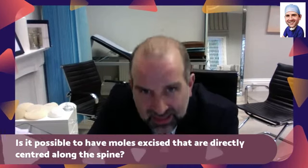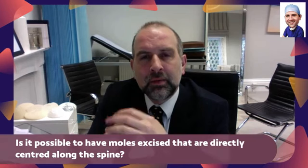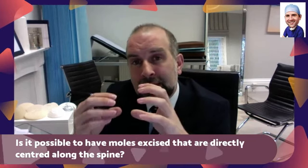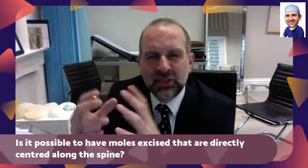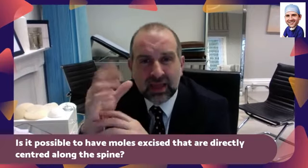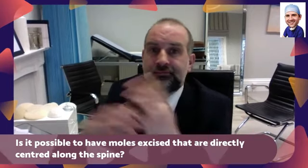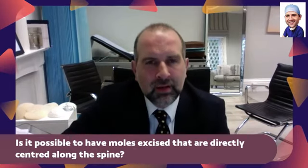The only issue with it being over the spine is that if you move, it can be uncomfortable and it can put the wound under tension. That would make us be a bit more wary about taking a larger lesion — a centimetre isn't that big — in a place which moves, like the spine, the hands, or the wrists. Anywhere that's moving, you'll be a bit more careful.